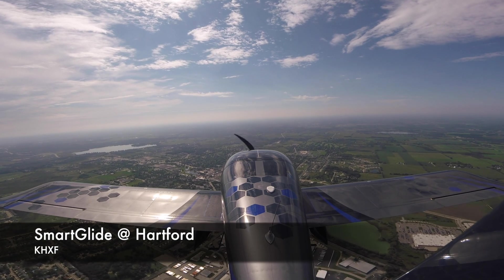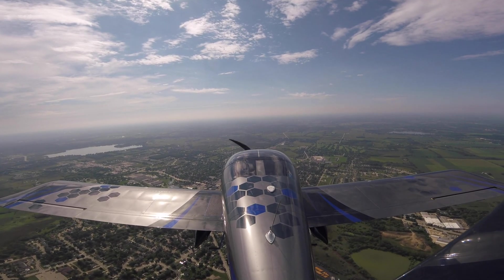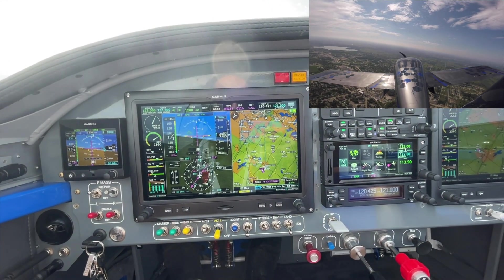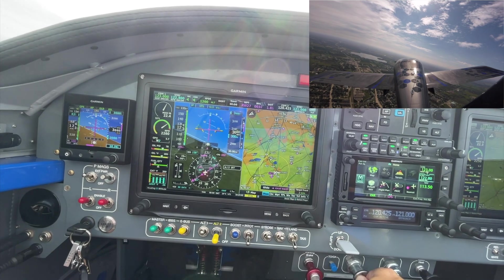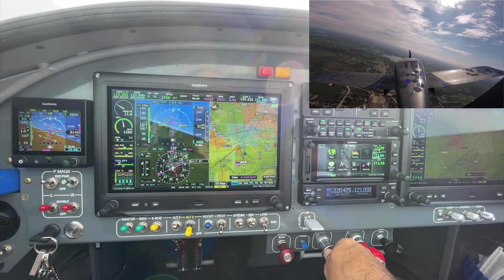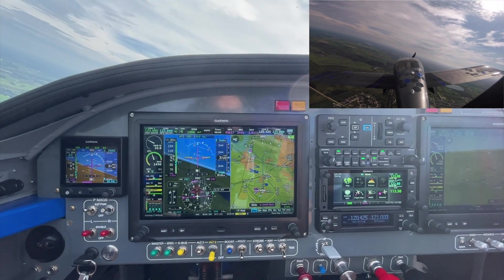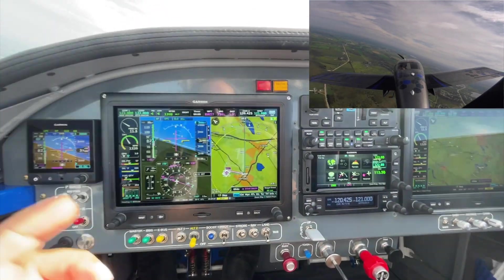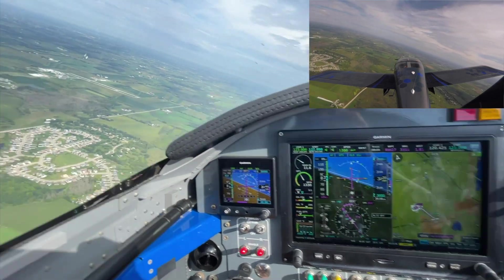We are now just past Hartford, and we're going to do the SmartGlide simulation with an airport inside the glide ring. Let's hit the SmartGlide button. SmartGlide active — airport, 7 o'clock, 2 miles. It has engaged the glide mode. I'm going to pull back power because it believes the engine is out. It'll work fine without the engine out, but it's just going to climb like crazy. Hartford traffic, simulated engine out, landing at Hartford. It is turning us towards the airport — it's now managed to hit about 83 knots, which is our best glide. Turning towards Hartford, you can see Hartford right there.